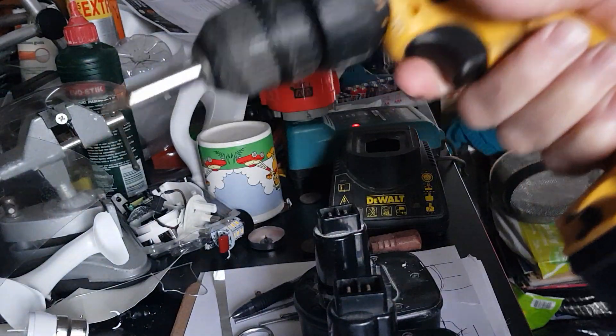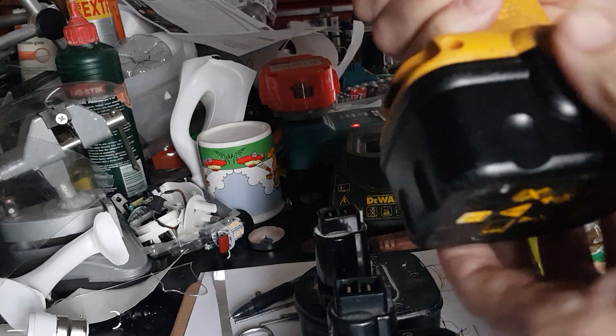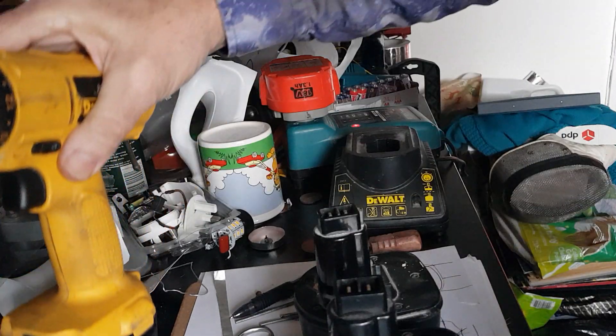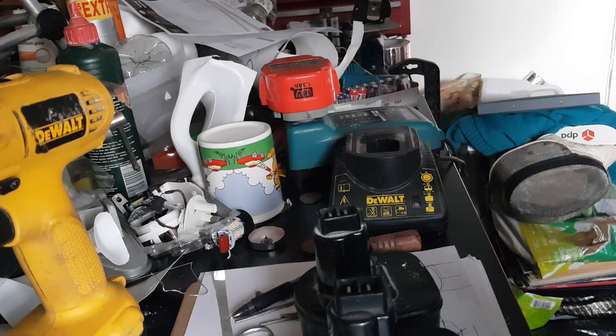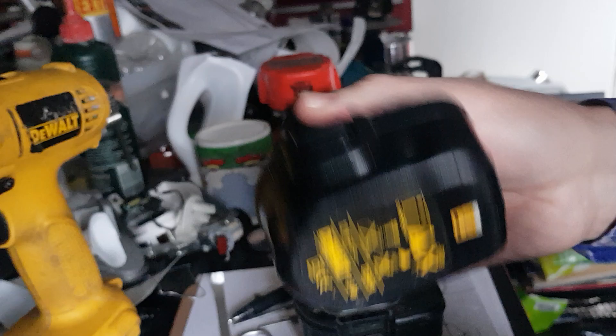Well, friends, these are great tools, but they're only as good as the battery. Once the battery croaks or gives you a jip, then they're basically useless. So you've got to have good batteries. And what do you do when your battery fails?